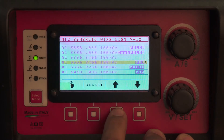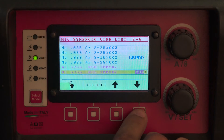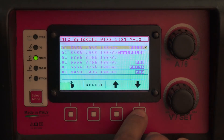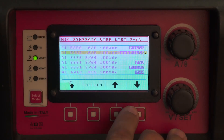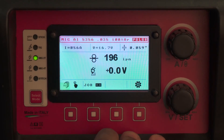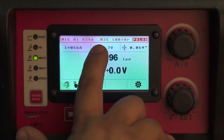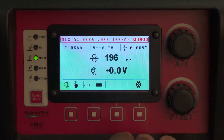This is in 4043. These same programs exist here in 5356: PAW, pulse, and double pulse. Either one of those programs you can select, and then you see your material thickness here, your wire feed rate here, your arc voltage there, and your predicted amperage over there.